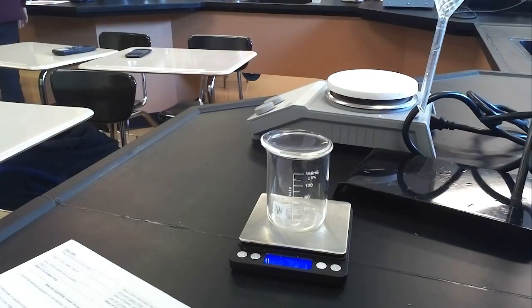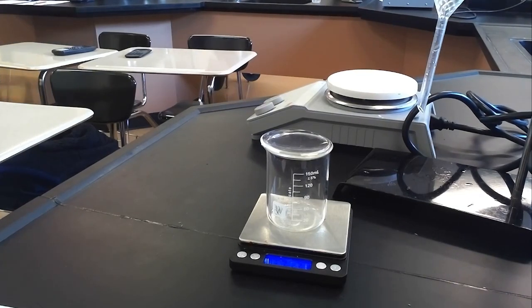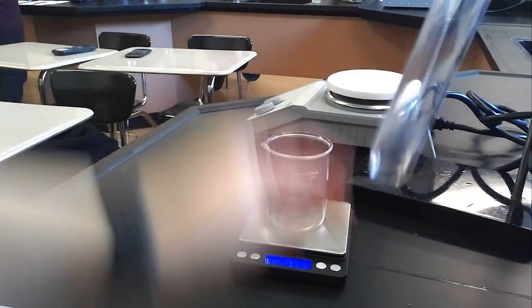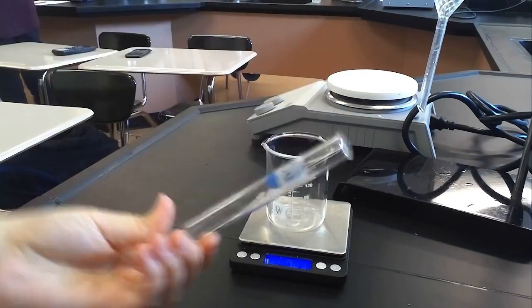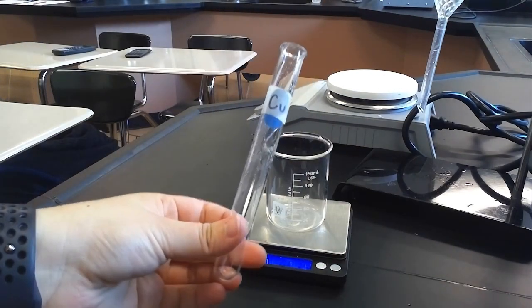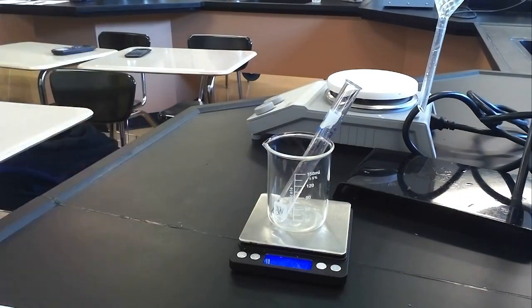Step two says to set the watch glass aside and put your empty test tube into the beaker on the scale. I have my clean test tube — it has some water in it from rinsing, but since I'm going to zero out the scale right now I'm not too concerned about getting it completely dry. I place both pieces of glassware on the scale, hit tare, and then measure about 0.3 grams of copper chloride dihydrate.